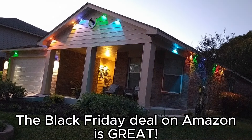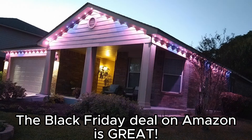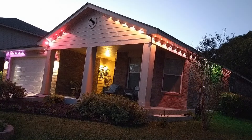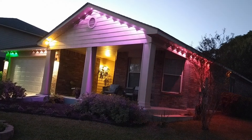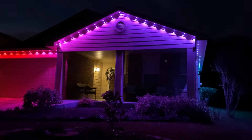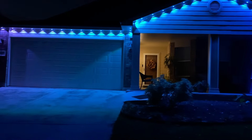I highly suggest you take advantage of the Black Friday deal that you can find on Amazon. Get these — I got a hundred dollars off on the deal I found. I've put a link in the description for this product, click on it and it'll take you straight to the product. And here is the super nighttime version. I hope you enjoyed this video — get the lights if you can, they're super great. You won't regret it and you'll never have to hang lights again.